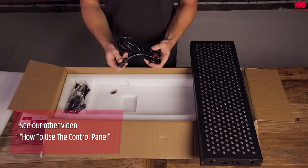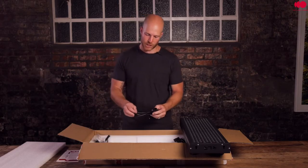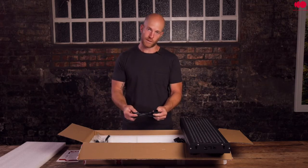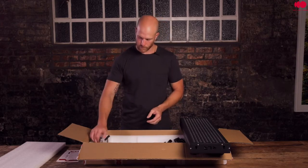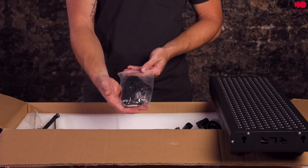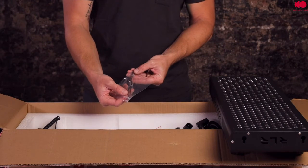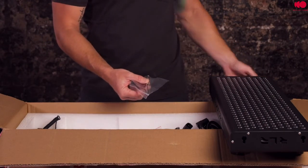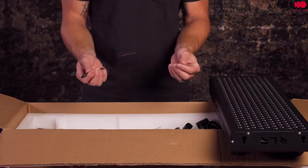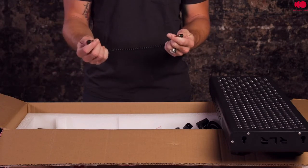Also inside the box, you will find your power cable, which plugs into the wall, and a patch cable, which you will use if you are connecting more than one device. You will find your pulley system for hanging the device off the door, if that is what you choose. You will also find some small steel cables, which connect to the top of the device on the threaded rods, and an auxiliary cable, which is used to connect multiple lights together.